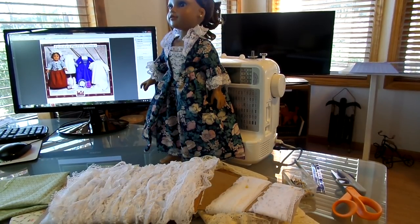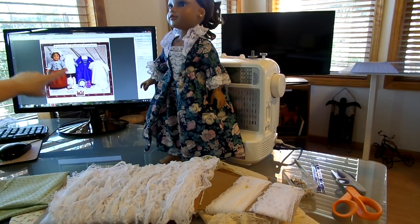Hi, I'm going to start a new series of videos on a free pattern that you can get online. It's called Felicity's Christmas Gown. If you go to www.agplaythings.com, you're going to come up with this pattern right here. Go ahead and download Felicity's Pretty Clothes — what we're making is this Christmas Gown right here.